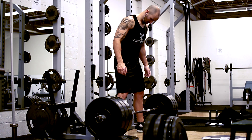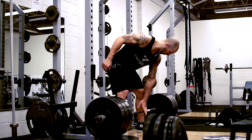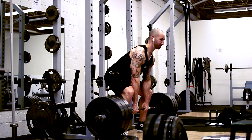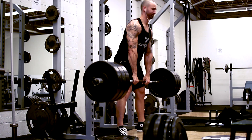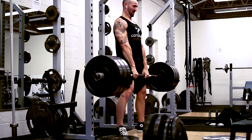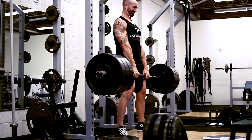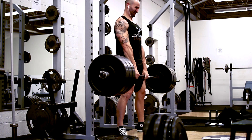After those three working sets I moved on to some block pulls. You can't really see from this angle, but there are some bumper plates beneath — they're about four inches in height. For this I also wanted to do a sumo style lift because I'd like to alternate the two just to get some different feels going on. I followed this up with two sets of ten reps each at 320 pounds.